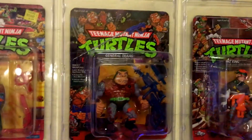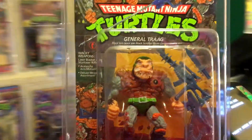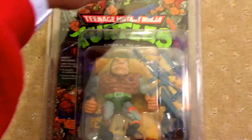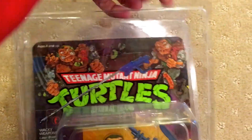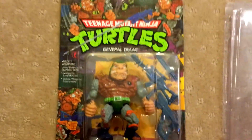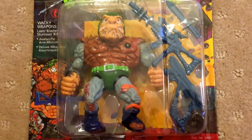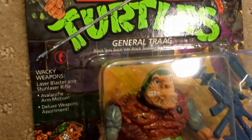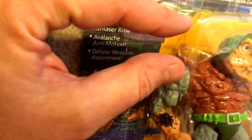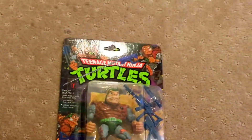Another figure I'm going to show you today is General Tragg, who was Krang's kind of henchman in Dimension X. This is another of the Ninja Turtle figures from 1989. And this one's also in pretty nice nick — maybe a slight bit of wear there on the bubble. Other than that, very nice.